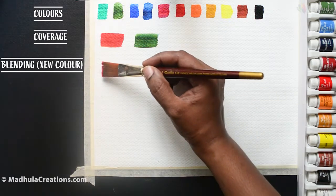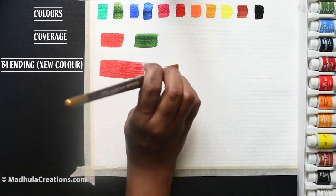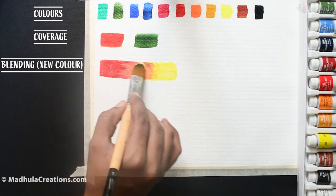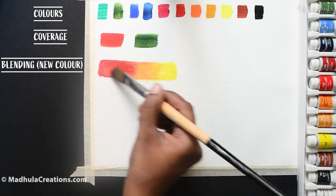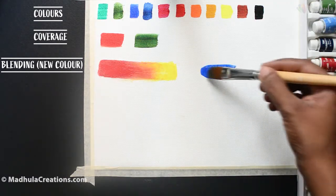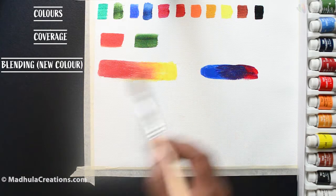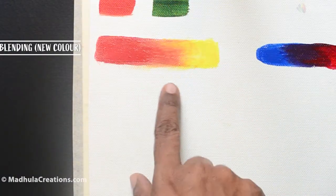Now we will blend two colors: Scarlet Lake and Yellow. My concentration here is to get a new color in the middle. Here we will do a Crimson Lake and a Cobalt Blue Hue — and here we got a dark violet. Nice blending capabilities, actually.